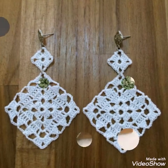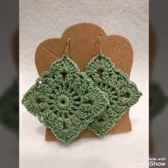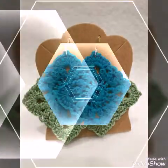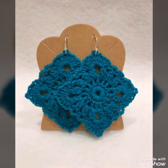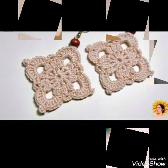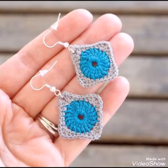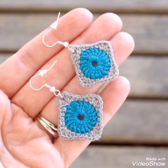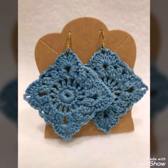You will see very stylish square shape crochet earrings in this video, and all of the designs are made with thin yarn. You can use different types of thin yarn — mostly 3-ply yarn is used in these earrings. You can use anchor thread or silk thread to make these earrings.